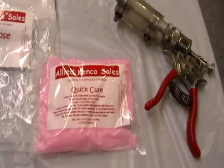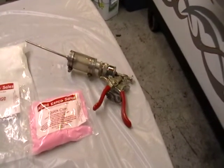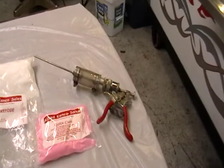This is a quick cure. I'm going to inject them at about 10% of the weight of the pigs, and I'm going to let them cure for about five days before I put them in the smoker.